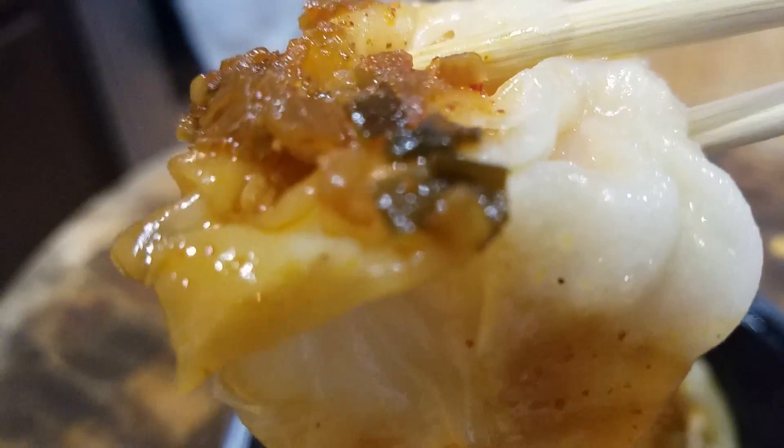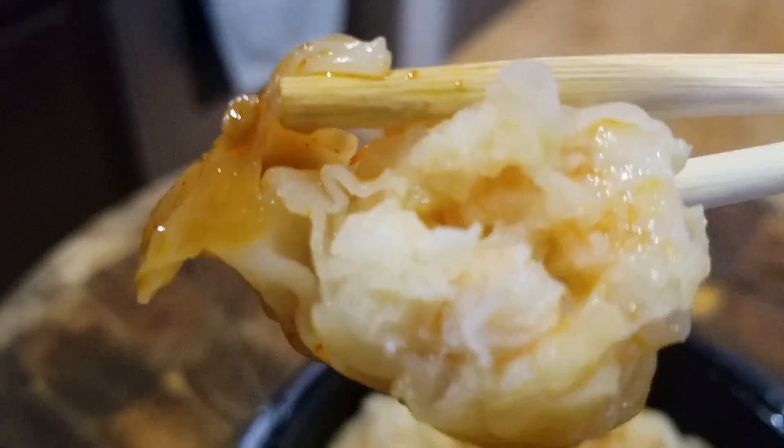I'm so glad I discovered these. They are well worth your money. I will be buying these again. Three shrimp tails up for sure.